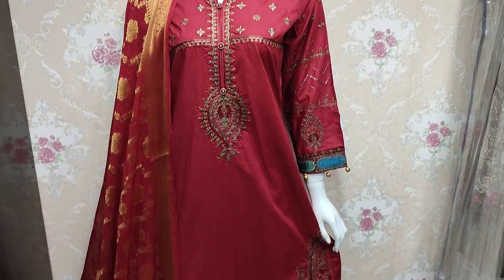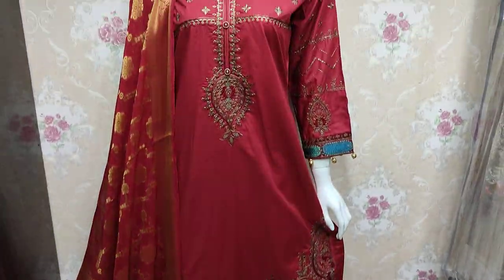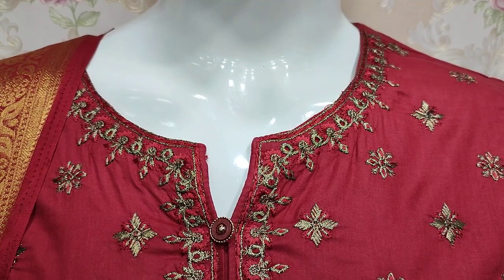Hello everyone, I am Abdul Qadir here in the Sakafiz Collection. Summer cotton fabric has been launched. This is a stitching style.